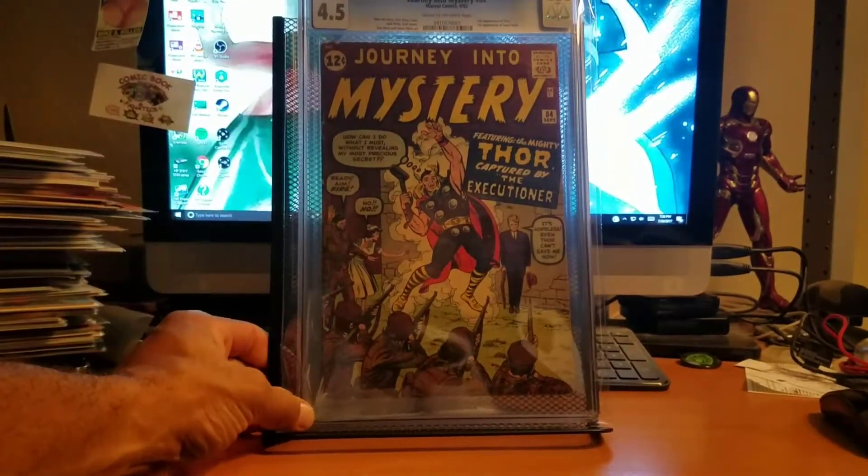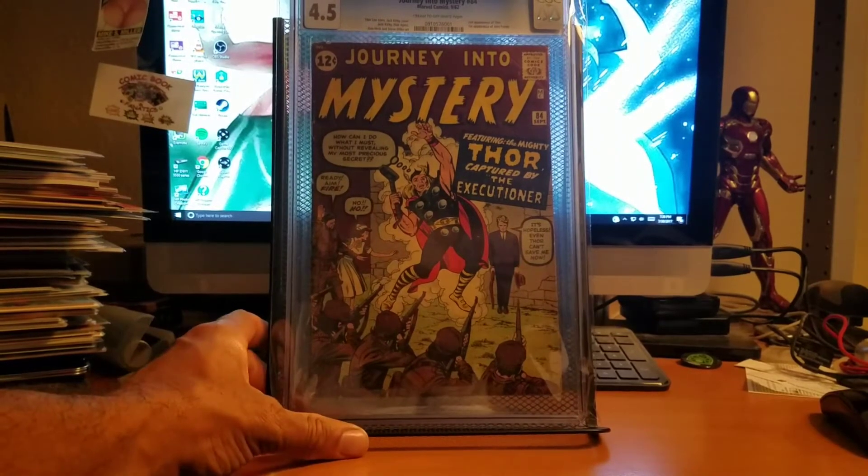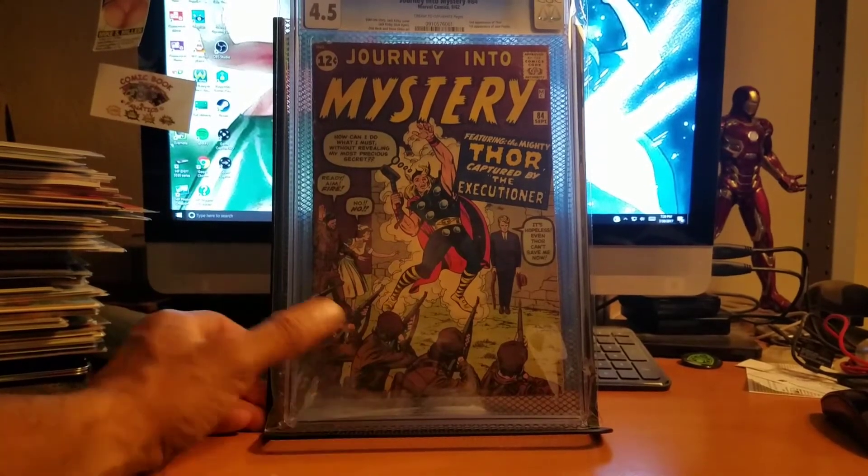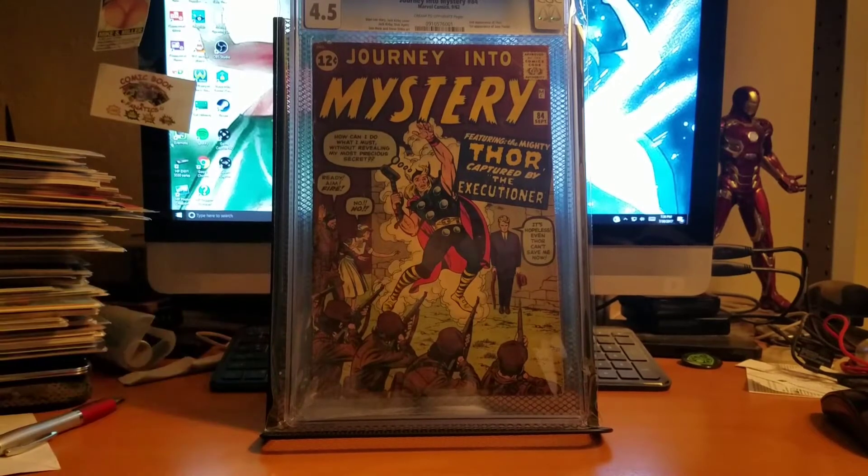I also got Journey Into Mystery number 84, which is the second appearance of Thor and the first appearance of Jane Foster — a.k.a. Natalie Portman, which is still funny. I kind of wish she still played in some of these movies. I got this through a trade with another Instagrammer — a really cool guy. I traded a first appearance of Thanos for a second appearance of Thor and I thought everything worked out. I love this cover, it's really cool looking. Eventually I'm going to end up getting a first appearance of Thor. Getting Journey Into Mystery 84 is a good start — at a 4.5 with cream off-white pages.